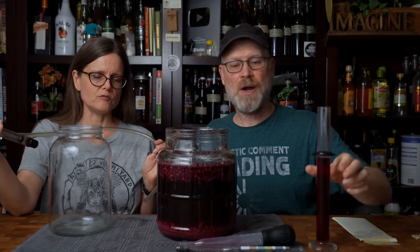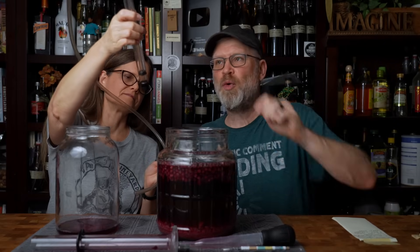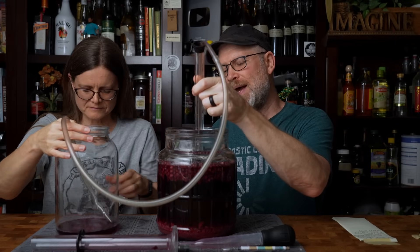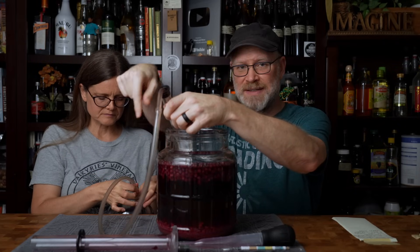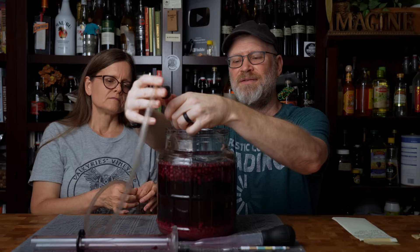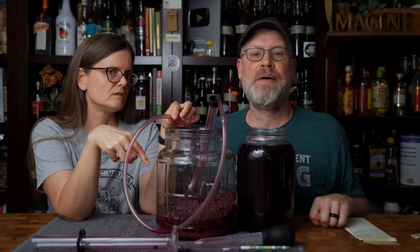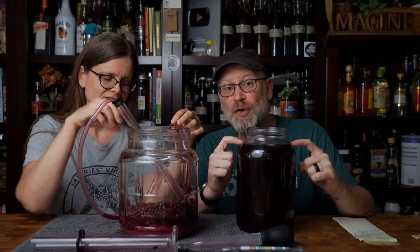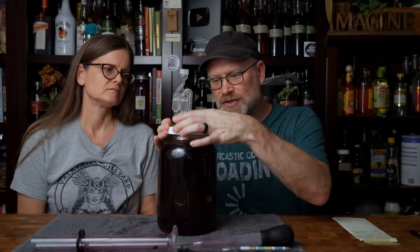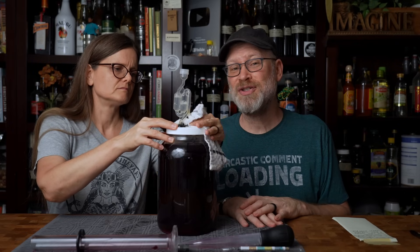Pour the sample into the destination fermenter carefully so you don't oxygenate too much, and you don't unsettle everything. I'm going to try to put this past the blueberries but not quite into the lees — in the midsection. We racked it, and look at how much was left. This is why we love the Big Mouth Bubbler — we have a full gallon, actually a little bit more than a gallon, which is really awesome. Now we're just going to put a lid back on with an airlock and leave this in the fermentation station for another week to clear out fully, and then we'll be back to show you how to prime for carbonation, sweeten, and bottle.